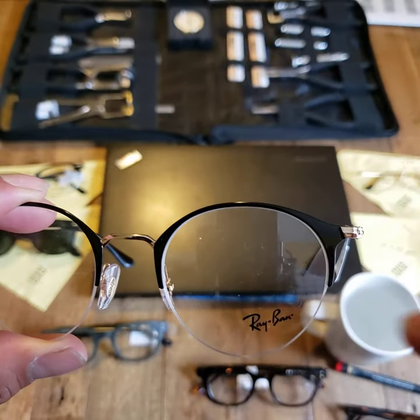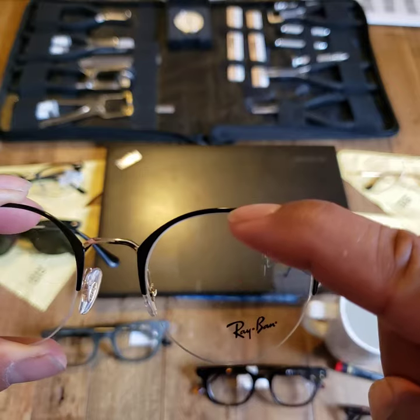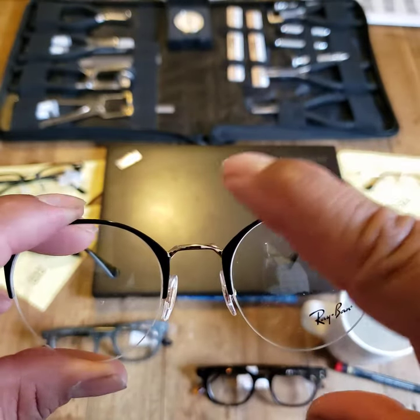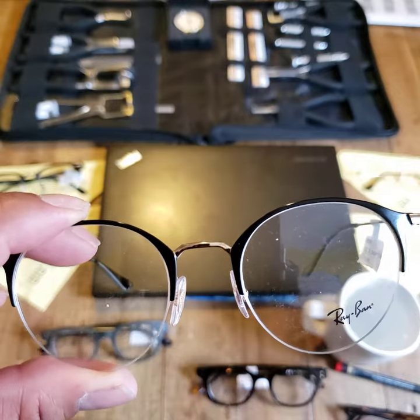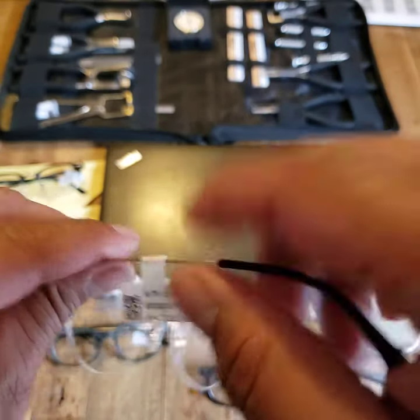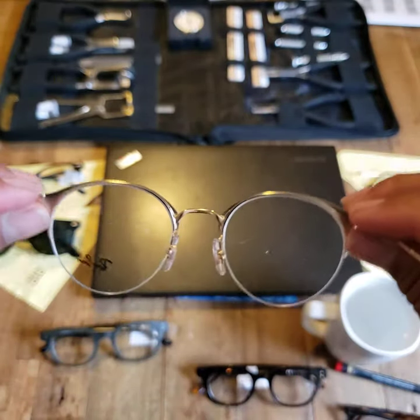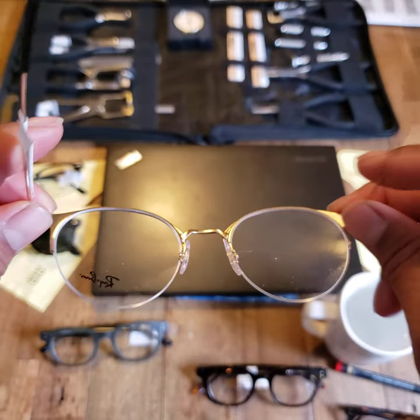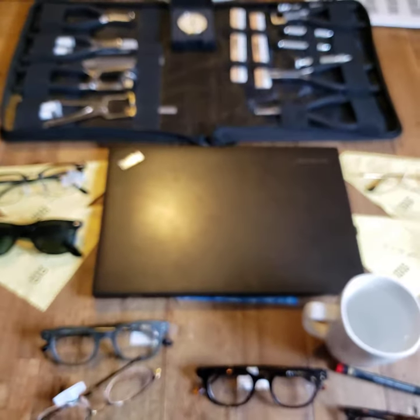When thinking about even or uneven, you're looking at your eye to the top of the frame on each side, versus looking at eyebrows or other facial features. That should be helpful in getting your glasses aligned if one side needs to come up or down. Hope this was helpful — thank you for watching.